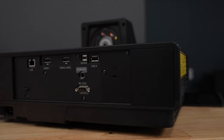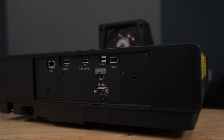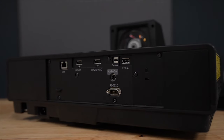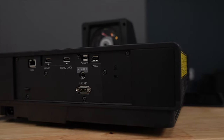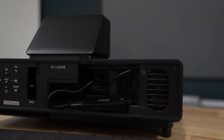On the back of the unit, you can see this is where you're gonna make all your connections. You have the power down at the bottom, as well as a couple of HDMI inputs for the content you're wanting to enjoy. As you flip around on the front, we have all the menu options and controls as well as the manual focus switch.